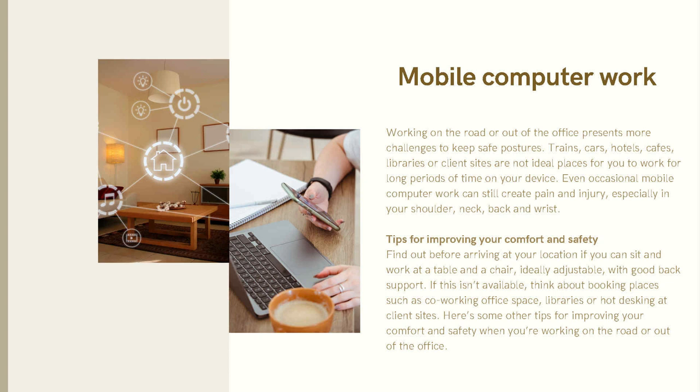Tips for improving your comfort and safety when mobile: plan ahead before arriving at your location. If you can, sit and work at a table and chair — ideally adjustable with good back support. If this isn't available, think about booking spaces such as a co-working office, library, or hot desk. Here are some other tips for improving your comfort and safety when working on the road or out of the office.